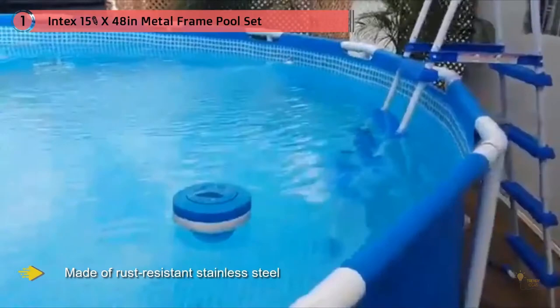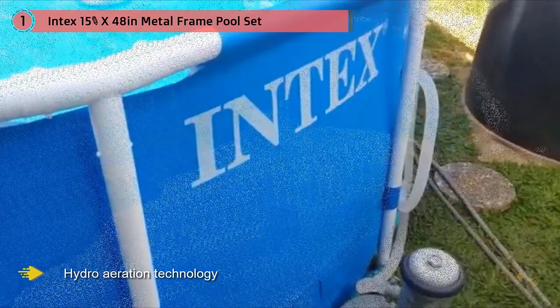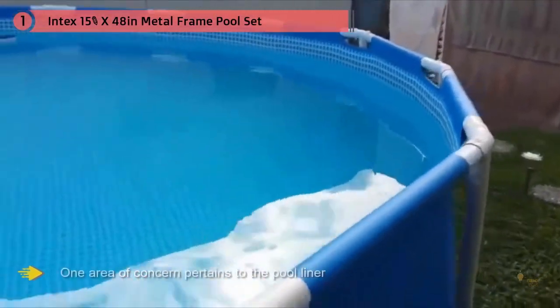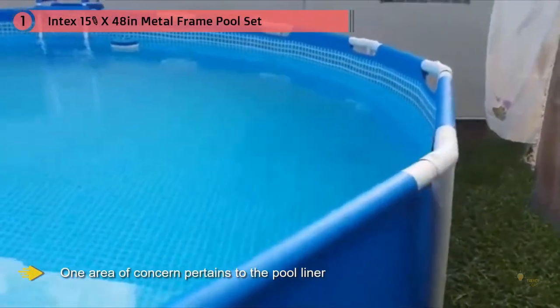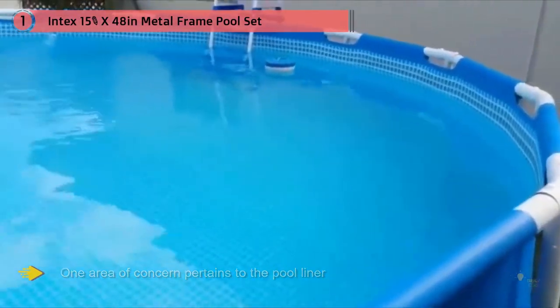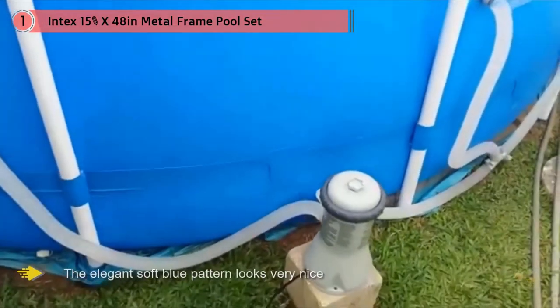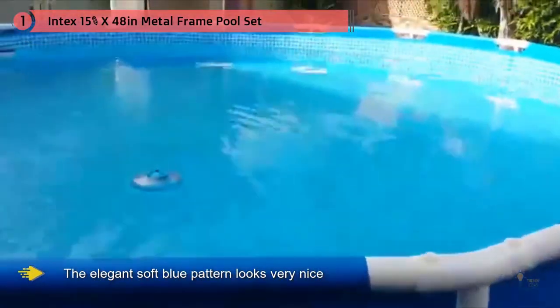A filter and pump mean you'll be able to use the pool safely right away once it's been set up. The pump even features new hydro aeration technology that keeps the water clearer and more pristine than ever before. It's the perfect option for buyers looking for a reasonably priced above-ground pool the whole family can enjoy. One area of concern pertains to the pool liner — the elegant soft blue pattern looks very nice at first but fades quite quickly, often just months after the point of purchase.